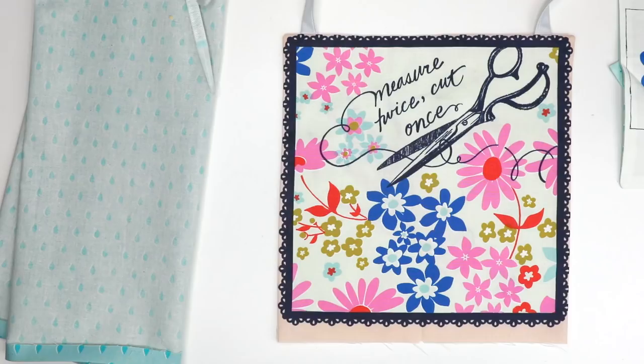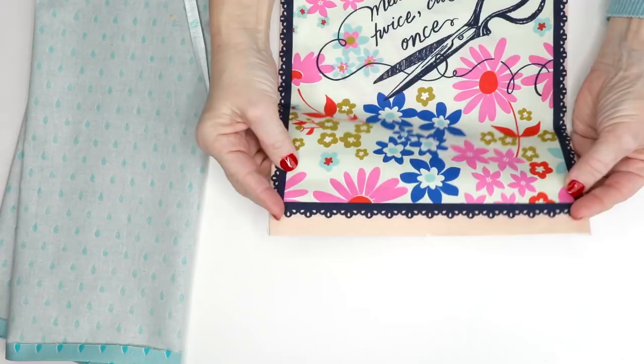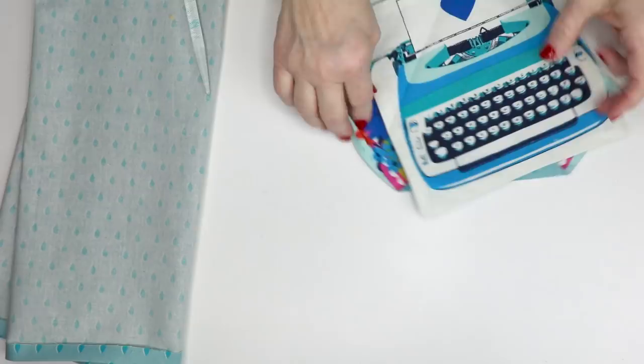So this is the upper part of the apron finished. I've got my ties on here — the upper edge and sides are finished and the bottom is left raw for right now. I made a little notch in the center so that when I do my waistband everything will be nicely centered. I'll put that to the side. I also finished both pockets.